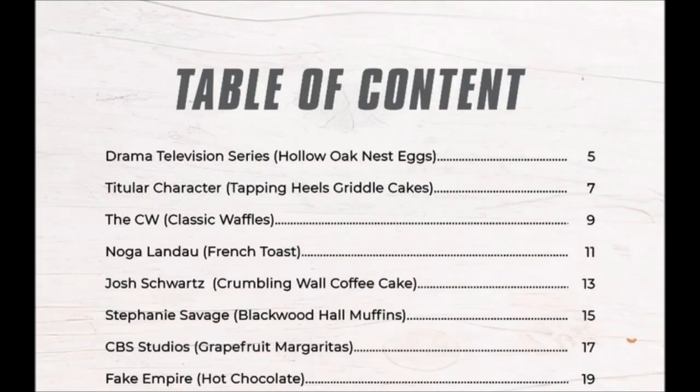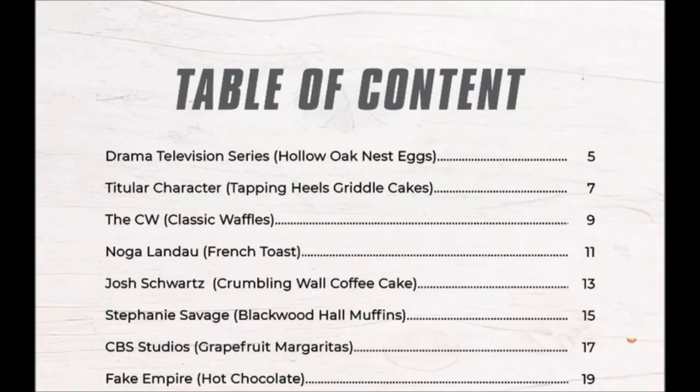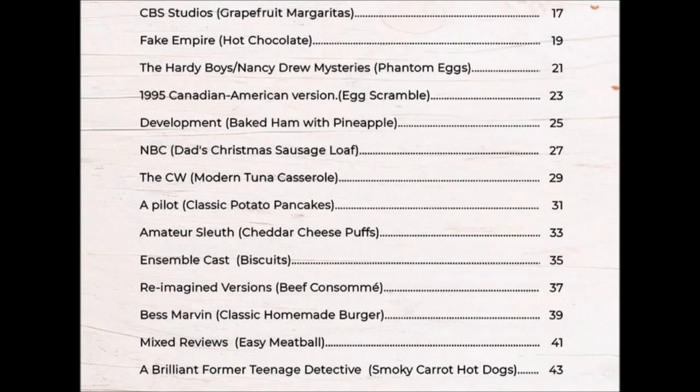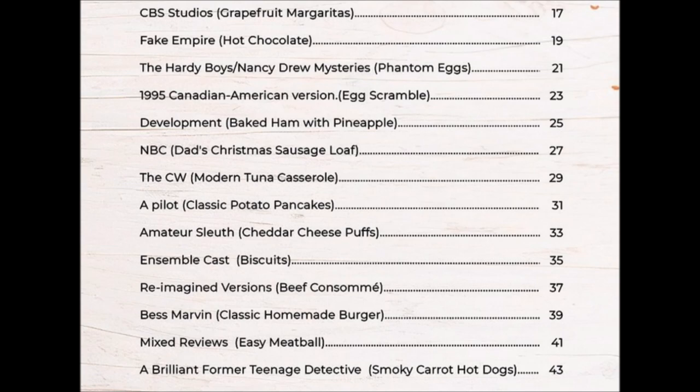"Mixed Reviews." "1995 Canadian American Version." "A Pilot." "CBS Studios." "NBC." "The CW." "The CW." Yes, there are two recipes with "The CW" as the name.